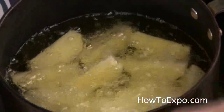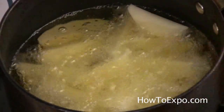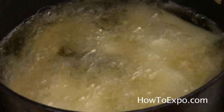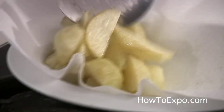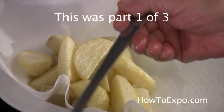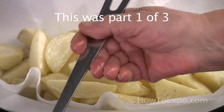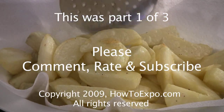You can omit the frying if you like, but frying will give a nice golden color to the potatoes. Fry them for a minute or so until they change color — I fry them for about two minutes. I forgot to mention that before frying the potatoes I put a little bit of black pepper in the oil.